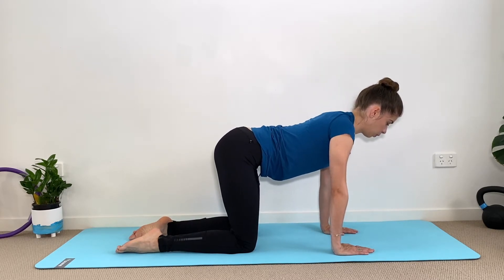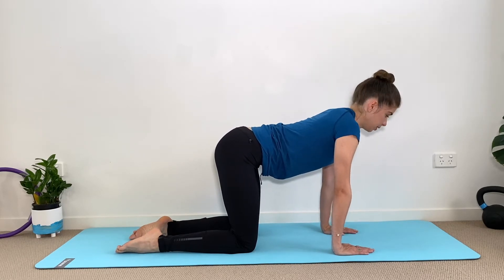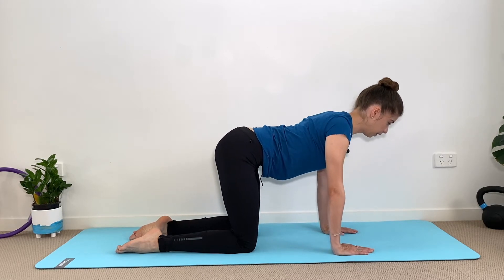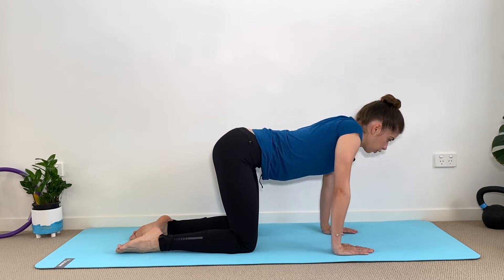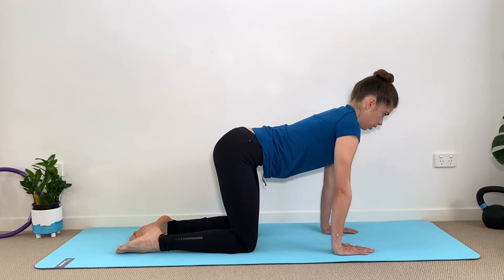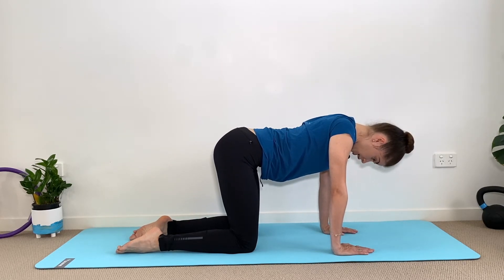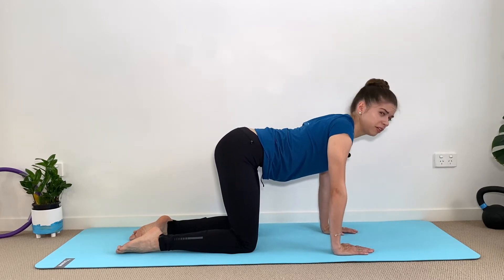Our next exercise is a scapula circle, to mobilize your upper back and start to release tension from your thoracic spine. Change the direction of the circle. Try to maintain your neck aligned — not chin tuck — keep it aligned with the rest of your spine. This might feel a bit weird depending on how tight we are.